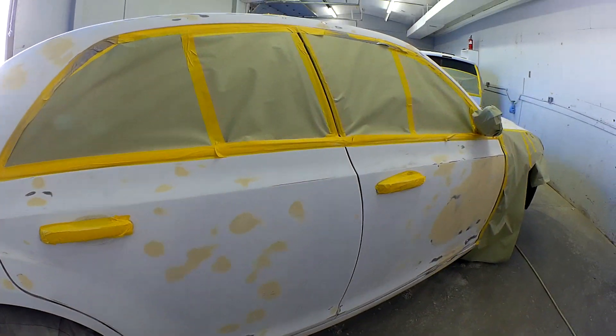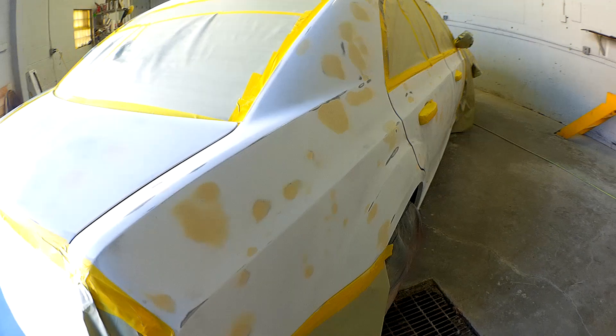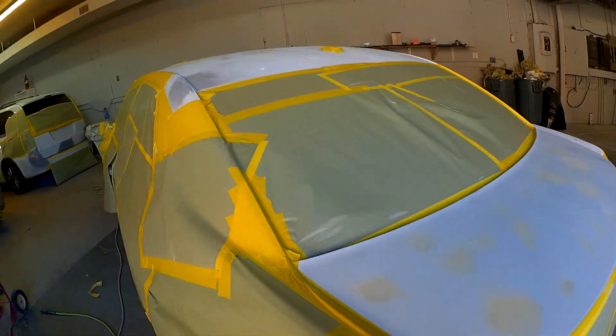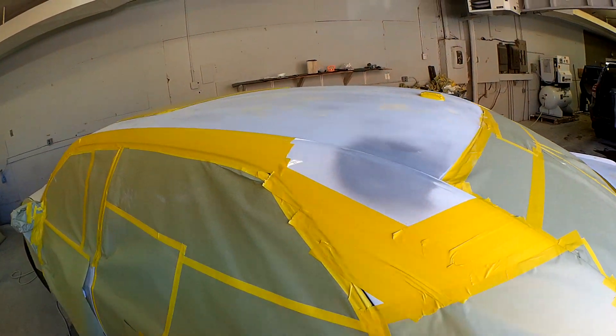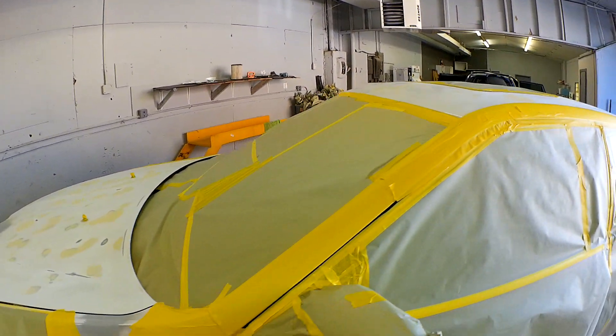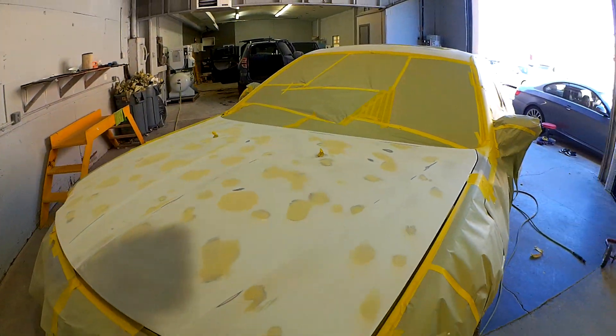So I've got all these edges taped off for the most part, and I'll put our 2K primer surfacer on all this damage. Then I'll take the primer tape job off and take a look to see how that all looks.